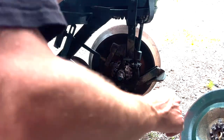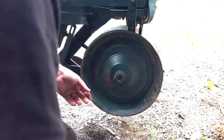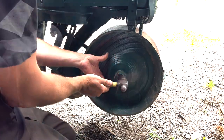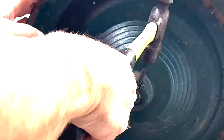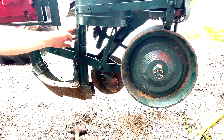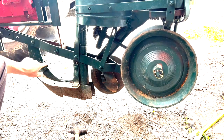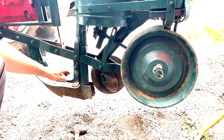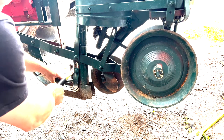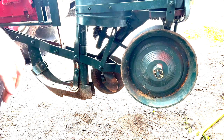So now I'm going to go ahead and put this press wheel back on. You may have to give it a little tap, but be careful when you hit it because this is all cast and you don't want to crack it. This is an older style — the newer ones have springs on them and the drop tube is rubber. The way you adjust your depth for your sword is you loosen up this carriage bolt, then just pound it down to the desired depth that you want, and then bolt it back up.